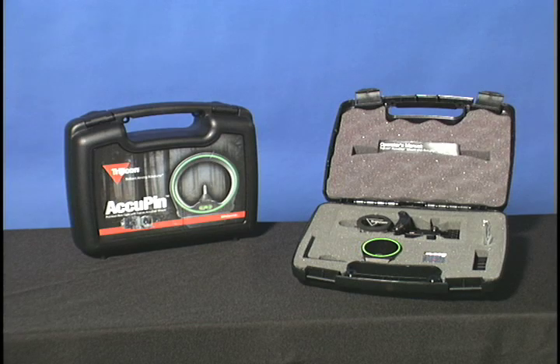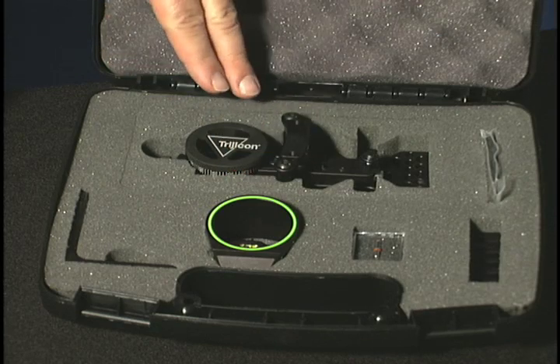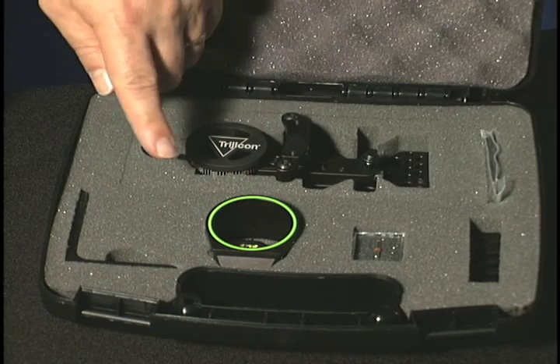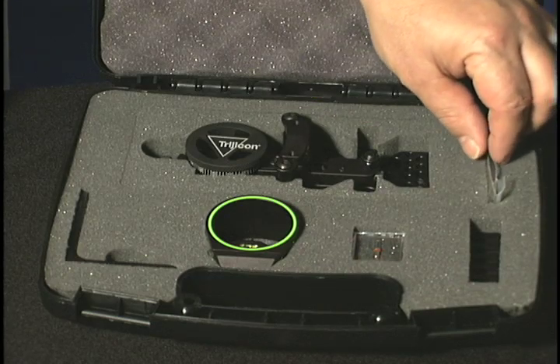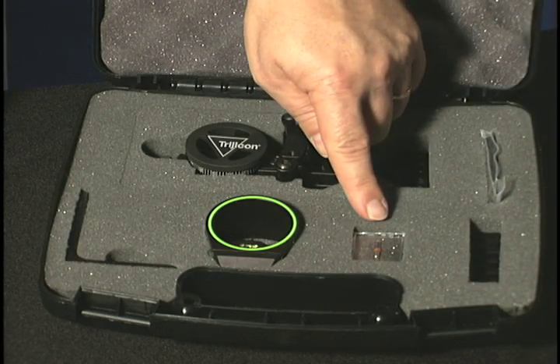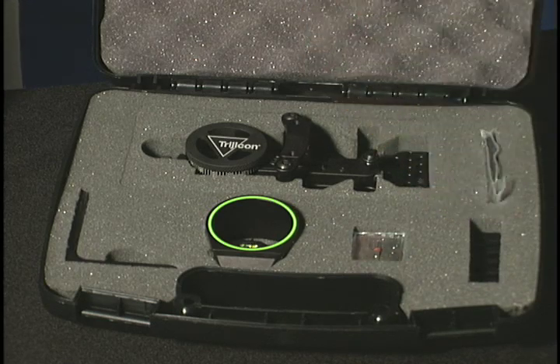The Accupin Sight and AccuDial system purchased includes the following components: the Accupin Sight, an AccuDial mount, the mounting angle bracket, mounting hardware, a replacement fiber optic aiming pin, a Picatinny Weaver type rail, and the product manual, warranty card, and other marketing materials.